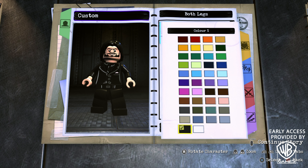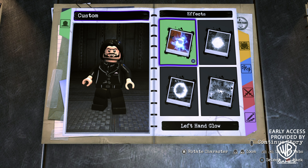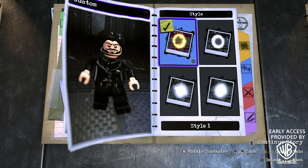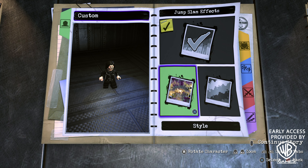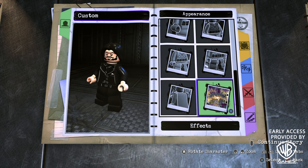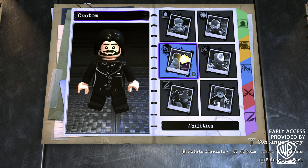For the Legs, go to Both Legs and choose blank in black. Now onto Effects — John Wick is a man that can handle himself in a fight, but he's not a superhero so he doesn't have any powers. We're not going to add a left or right hand glow, but we are going to add Hit Impact Effects. Turn that on, go Style One, and set the color to black. Do the same for the Jump Slam Effects — turn it on, Style One, color black — because it leaves off as little an effect as possible, making him look more realistic.